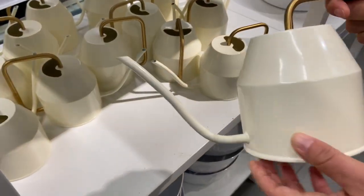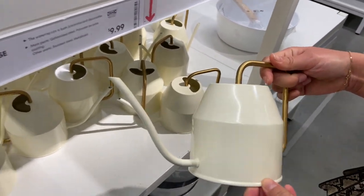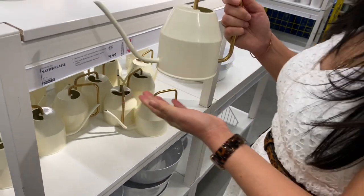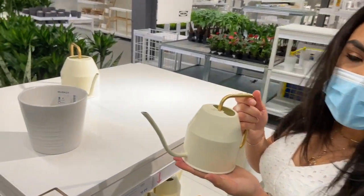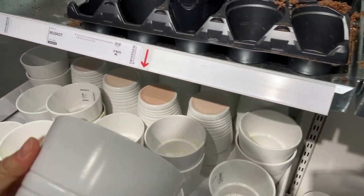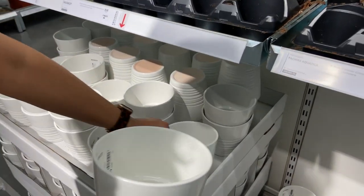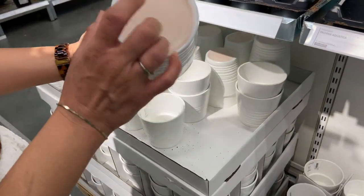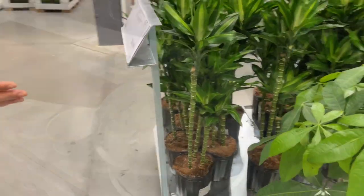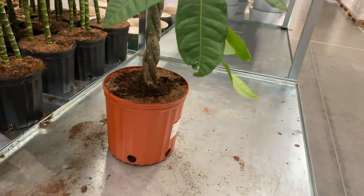I had seen them before on somebody else's IKEA tour but I thought they were bigger — they're only 30 ounces, so they're small. But so pretty — love the colors! These are $2.99 and they're four inches. Not a bad price, very good color, easy to use, made like terracotta.